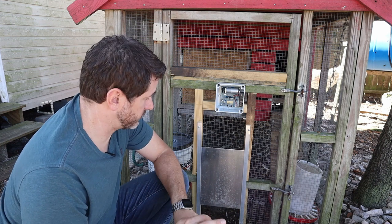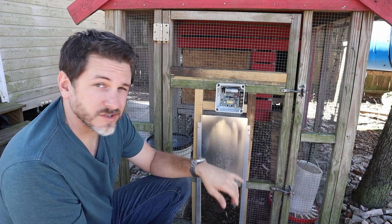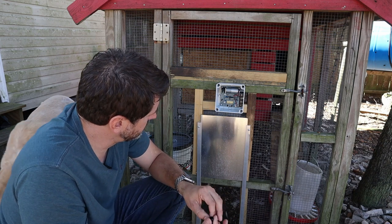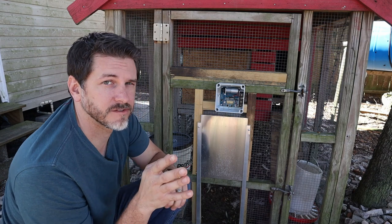It's really a super simple setup. It's not difficult to program. There's also a little LED light in here that flashes, and depending on how quickly it flashes, it indicates that there's a low battery.